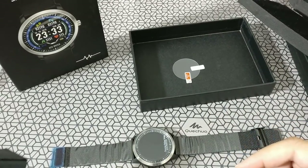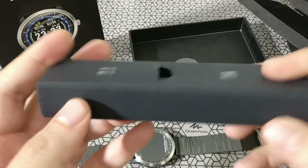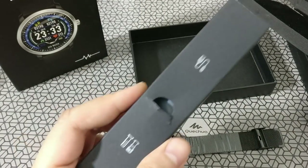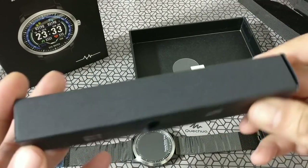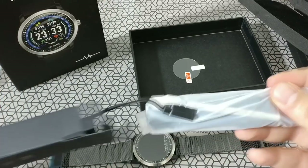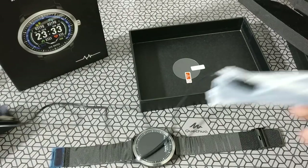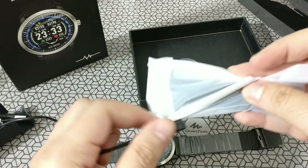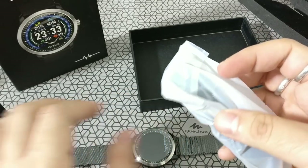This watch is about 35 mm in diameter — the display dimension is also about 35 mm. Opening the charging box, there's a charging cable inside. It's magnetic — USB port on one side.